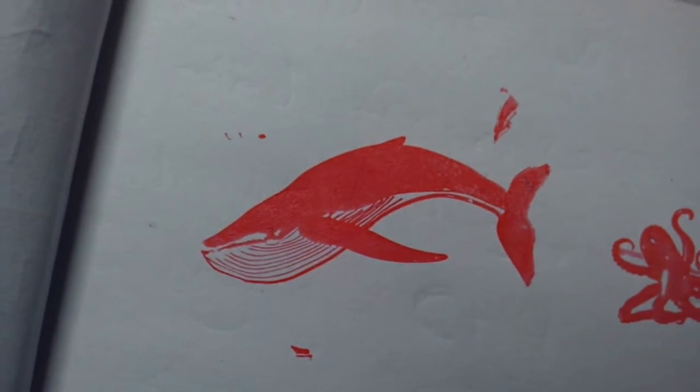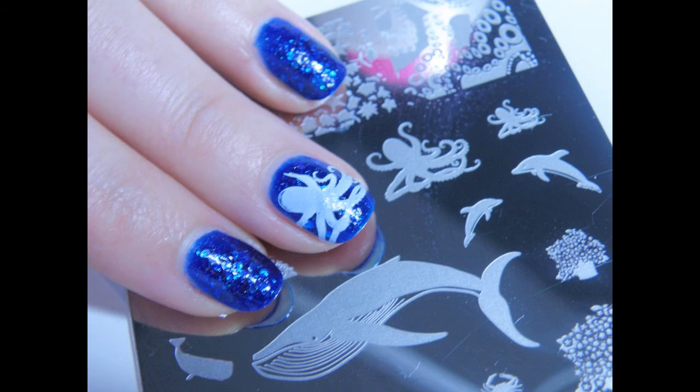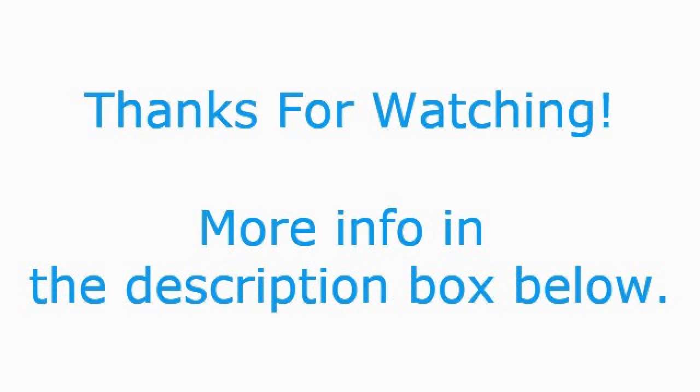I wanted to test out this whale and since it's such a huge image I was expecting to have a lot of problems and do a lot of testing. But I didn't need that — it just came out perfectly on the first attempt, which I'm so happy with. This plate is amazing. I did my nails using this plate, and as you can see in the pictures here I will have a link to my blog so you can read more about the nail look that I did.